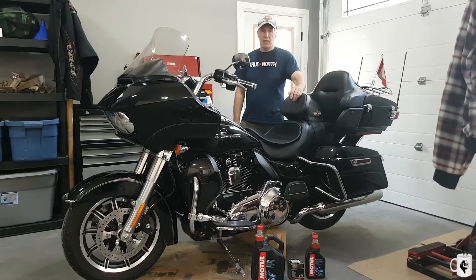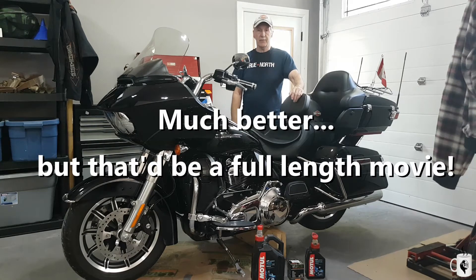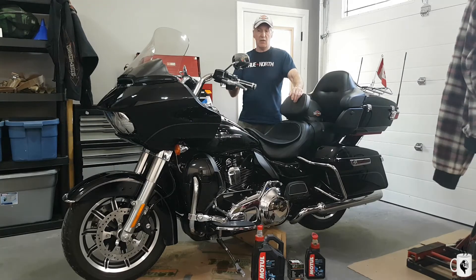I guess it's time to wrap it up. We did change the oil, filter, and the primary, and then I took it out for about a 300 kilometer run. It ran flawlessly — beautiful, just like the day I got it from the showroom. It's a 2016 Road Glide Ultra. I've got about 30,000 kilometers on it now. I haven't ridden it that much because of moving and everything else.